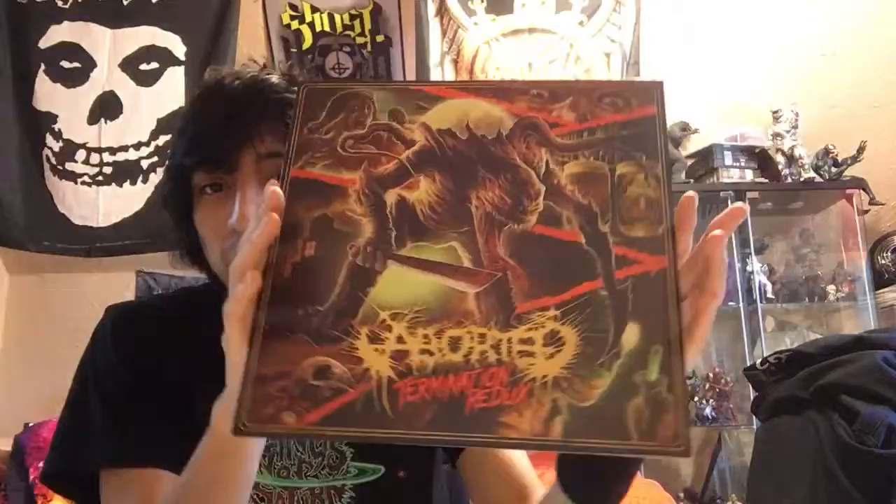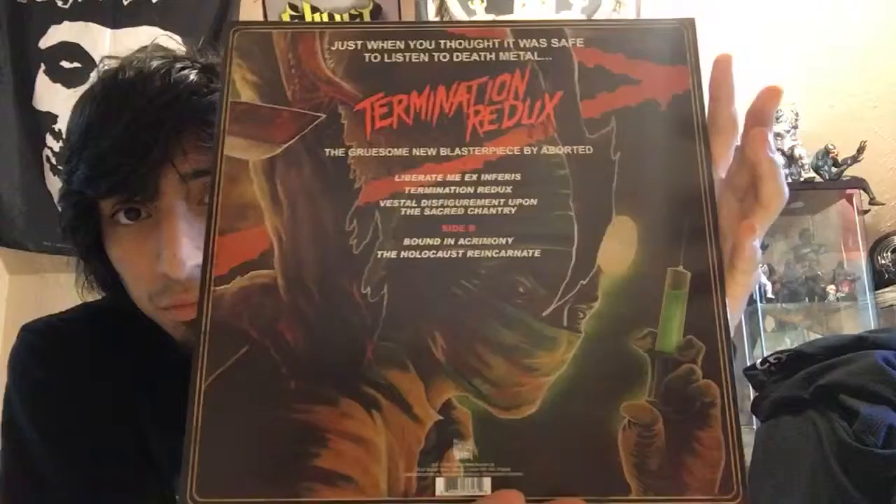It comes with an inner sleeve with a picture of the band, which I think is the same picture used on the back of Necromantic Manifesto. I love this artwork — this artwork is fucking awesome.